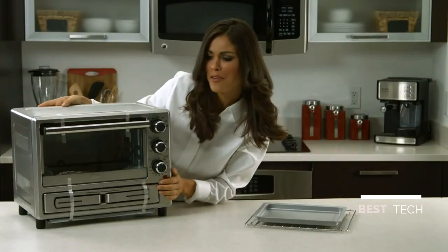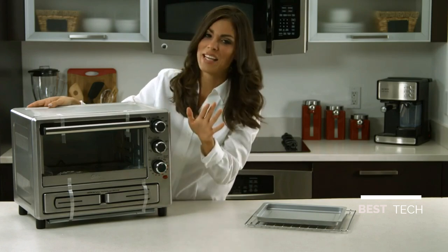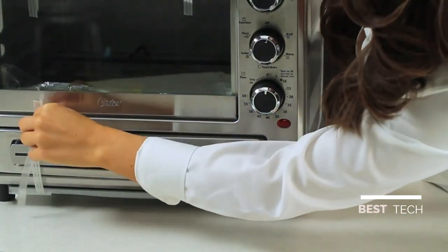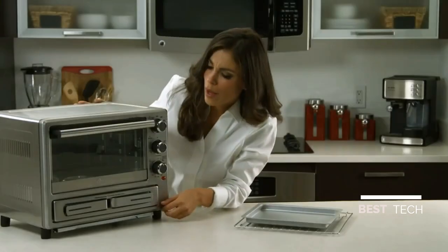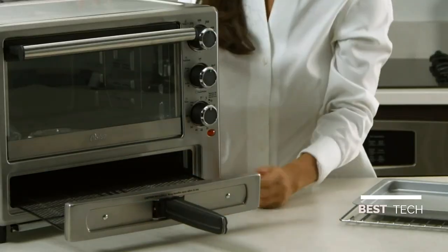Wow, look at that — very nice, professional looking, with a brushed stainless steel exterior that fits any kitchen. Let's get rid of the tape here and see how it works. Wow, that's really cool — it has a pizza drawer. What a great idea!